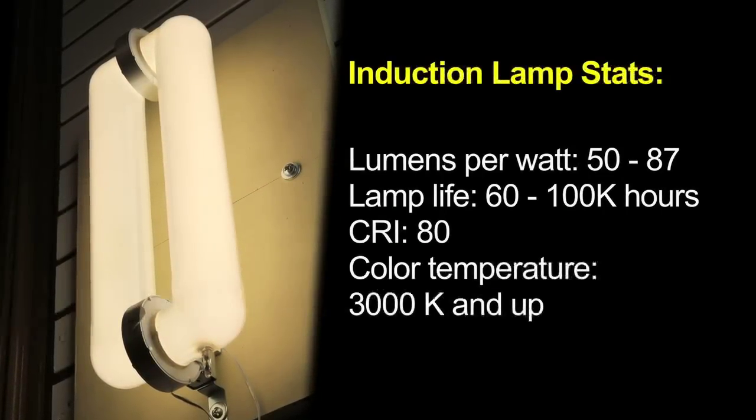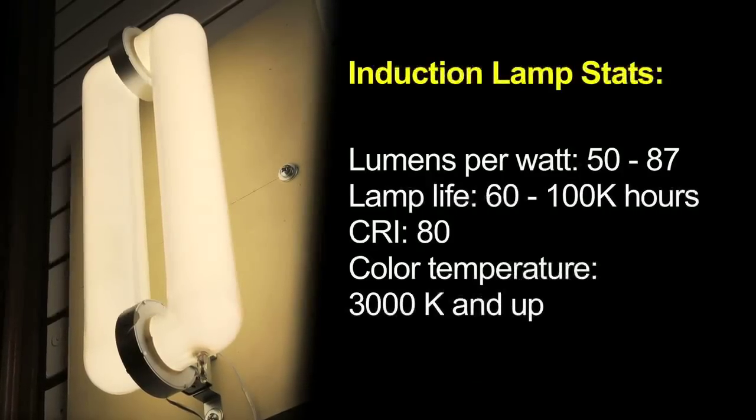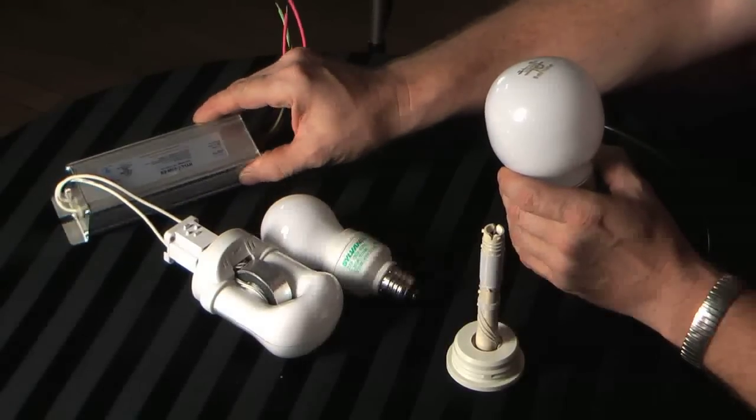The antenna seldom goes bad. The electronics that run it, which are on this other type of lamp here, sometimes do go bad — the ballasts do fail. So this is probably the most likely part to be replaced.